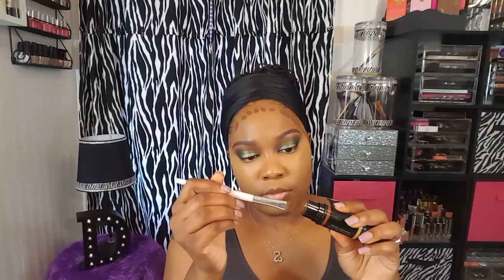Before I set that concealer in place, I am going to be cream contouring today. I'm going to be using my Black Up contour stick in shade number 03 medium, and I'm going to be using my Morphe G3 brush to blend that out.